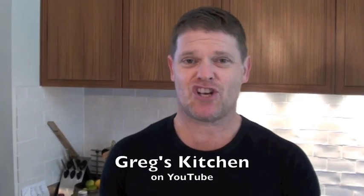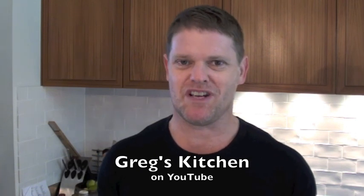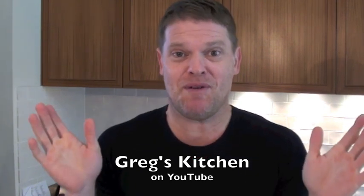G'day guys, Greg here. Today I'm going to show you how to make a nice sweet little treat called a cinnamon pinwheel. These are really easy and they taste like doughnuts, so what could be better? You're not supposed to eat them on their own, even though you can.